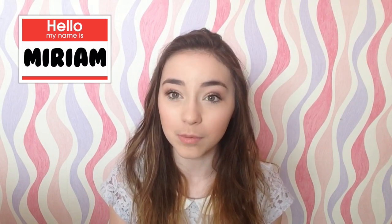Hey guys, so it's Miriam here — obviously, unless you're a new subscriber. I'm going to try and welcome new subscribers now because people are in the comments like 'oh, new subscriber' and they don't know my name. So my name's Miriam for new subscribers.